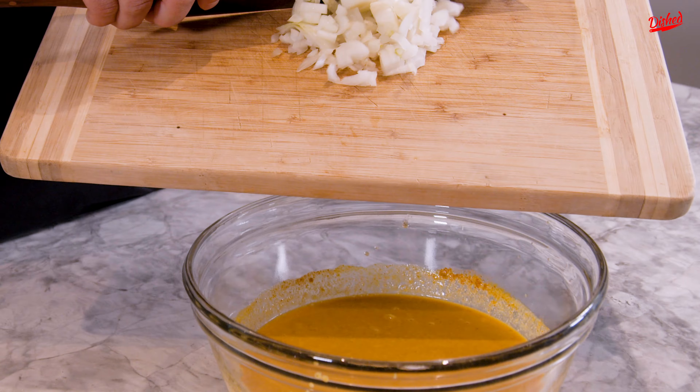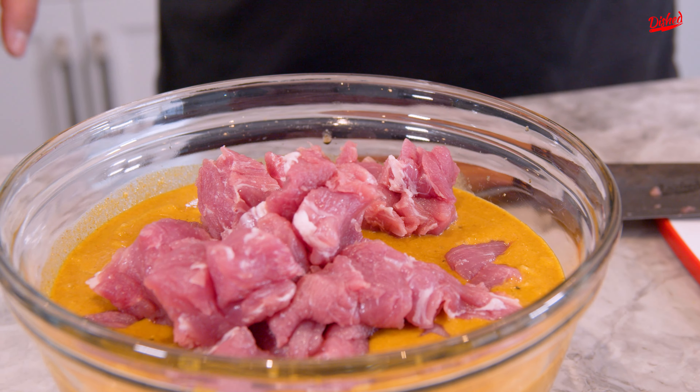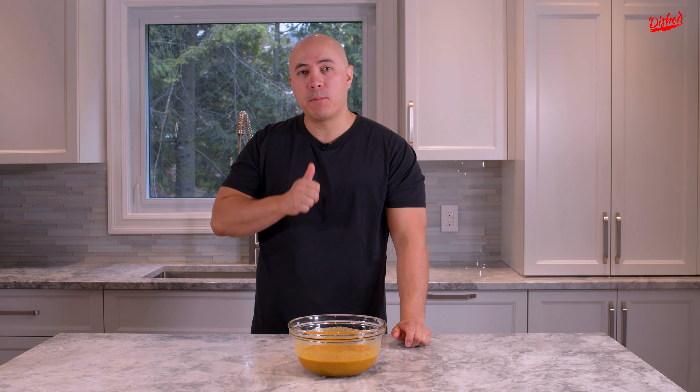Add an onion into the sauce, and two cloves of garlic. Put the garlic into the sauce and mix it all up. Now's the time to do a taste test, because once the meat goes in there ain't no taste testing — you don't want to get food poisoning. Perfect.